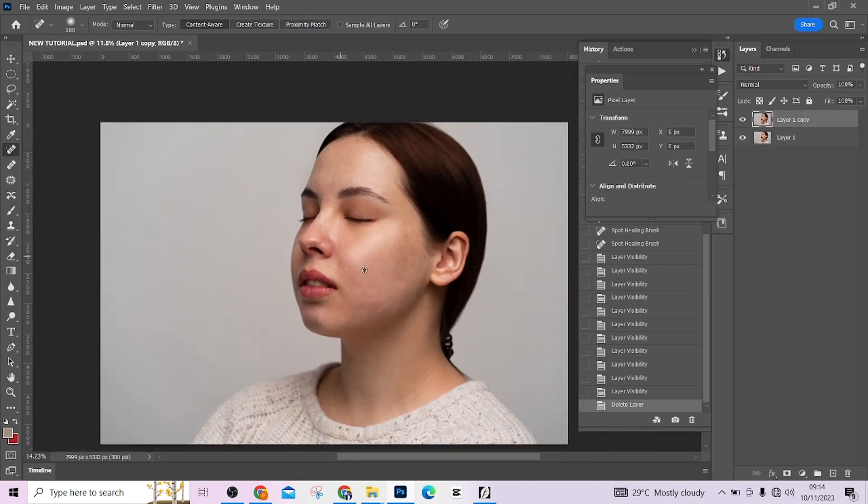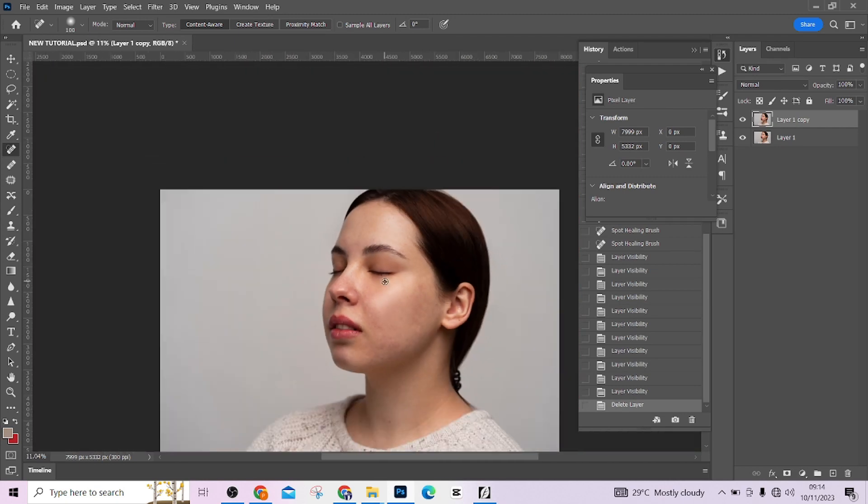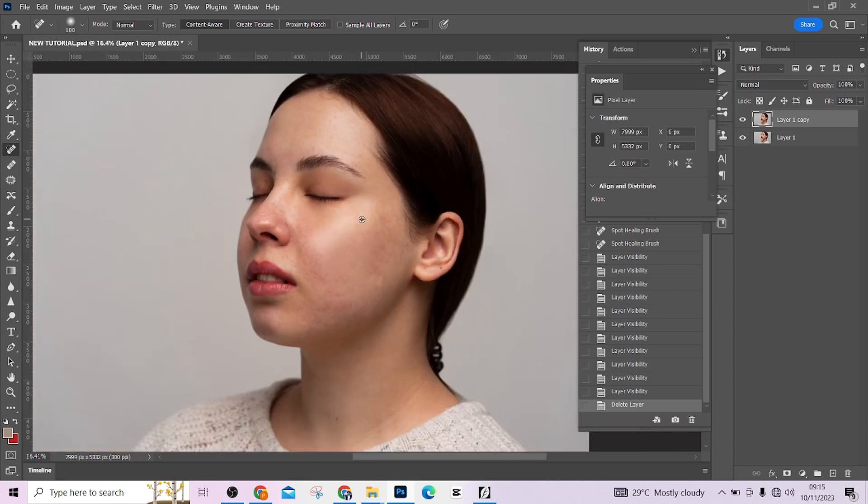The next thing we are going to do is run a frequency separation on the image — very quickly. I'm going to flatten this to make sure everything is clean. Then create two layers using Ctrl+J twice, and name them L for low frequency and H for high frequency.